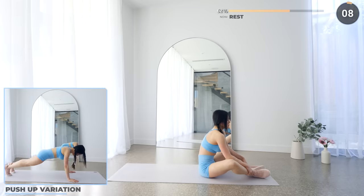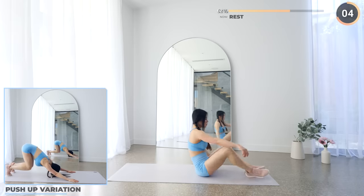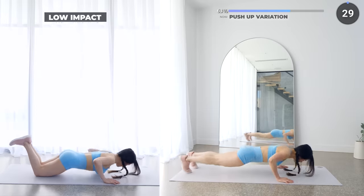You're doing amazing guys, now get into a push-up position. We're doing a push-up, followed by a sit back like so, and then repeating it. Go nice and slow if you need to, and do so on your knees for low impact.